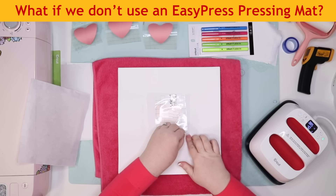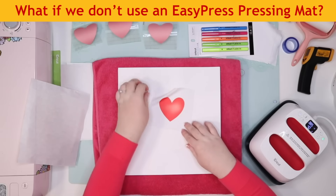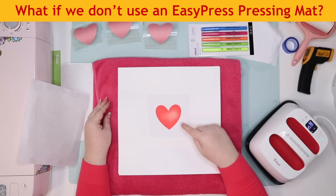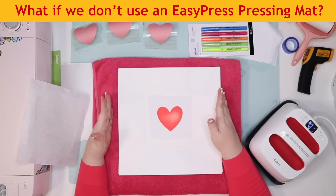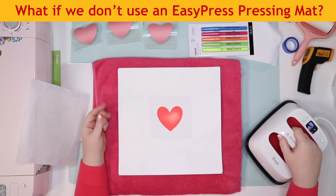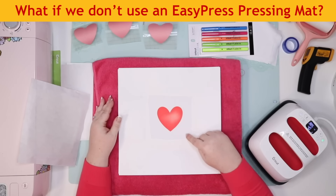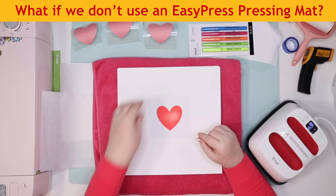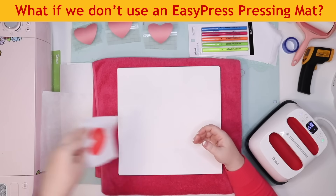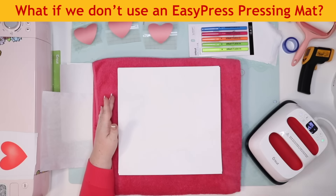So this is what we got when we used the towel. What we see in the middle — this lighter spot — is called ghosting. It happens when we have an uneven surface. Because the towel can't lay flat, it's getting uneven heat coverage. While this looks kind of cool because it's a heart that's shaded, this isn't really what we're looking for. So we'll set this over here and label it — that was using a towel instead of the Cricut EasyPress pressing mat.